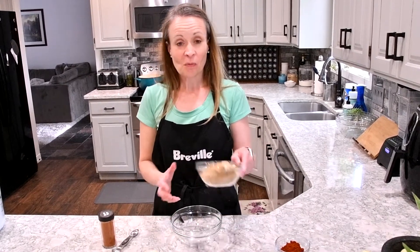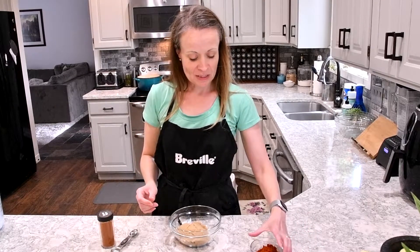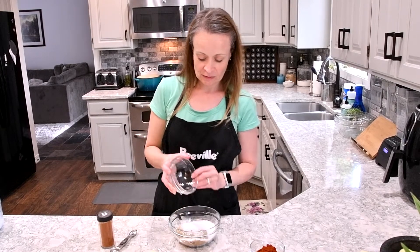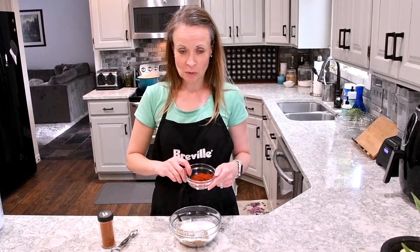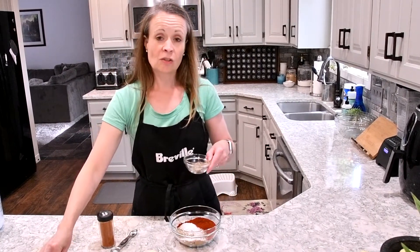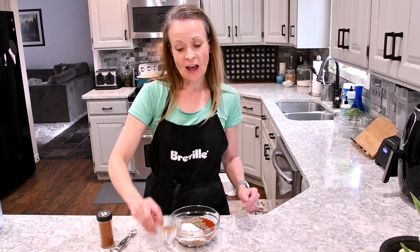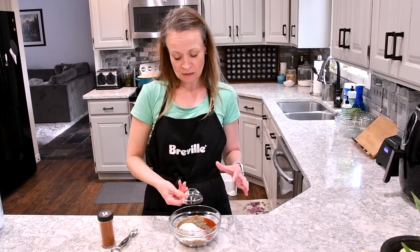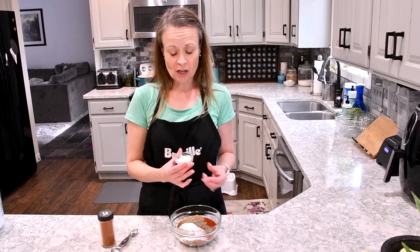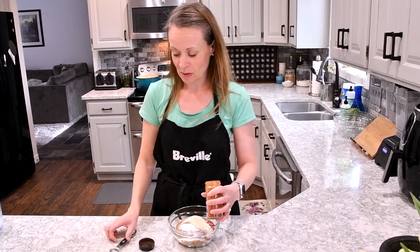First we're going to start with one cup of brown sugar, then we need to add one and a half cups of kosher salt, four tablespoons of paprika, two tablespoons of coarse black pepper, half a tablespoon of cumin, half a tablespoon each of garlic powder and onion powder, and one teaspoon of cayenne pepper.